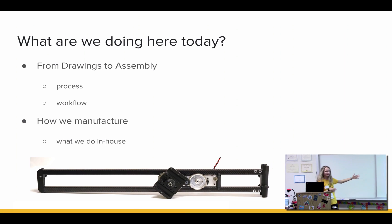So what are we doing here today? We're going to go through the general process — just a surface overview of how we do things. And then we're going to go more in depth on how we manufacture and how our process is actually structured and how it works.